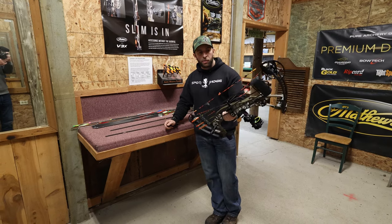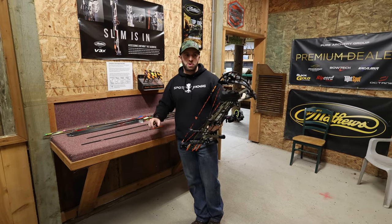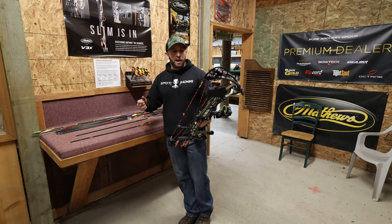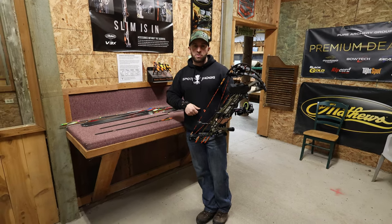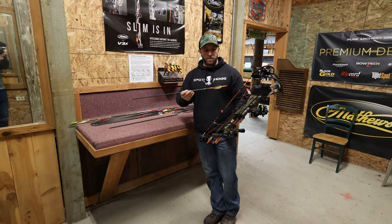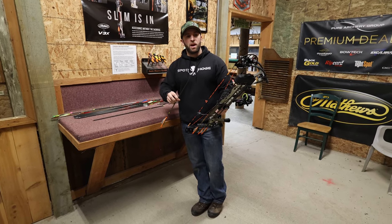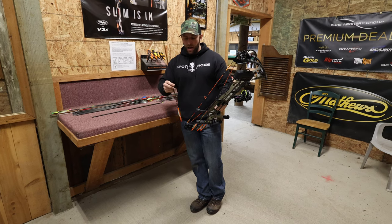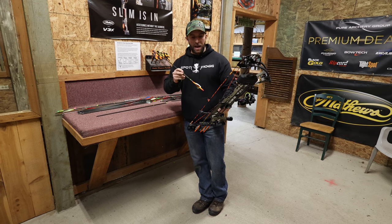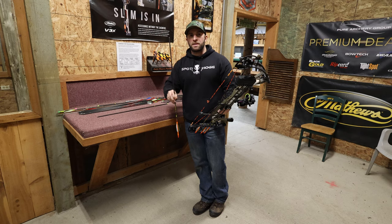I'm going to shoot it through paper to see what kind of tear we're getting and see if I need to do some tuning. I'm also going to shoot it through the chronograph to see what kind of speeds I'm getting. The bow is set at 70 pounds, 28 inch draw. I'm shooting a RIP TKO 300 spine arrow from Victory with a 75 grain hidden insert, 100 grain field point, and AAE hybrid fletchings on an Arizona Easy Fletch helical. Total arrow weight is going to be 460 grains.